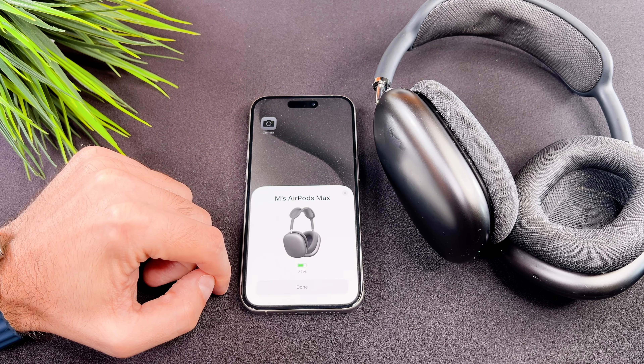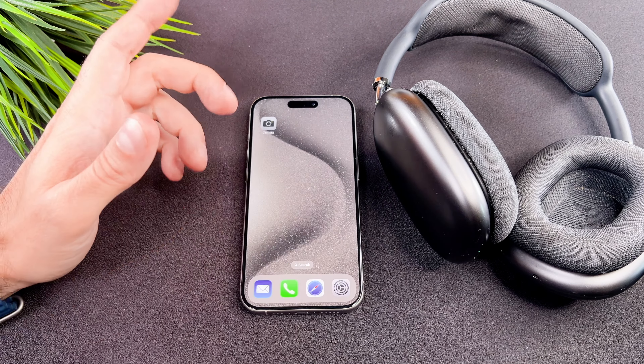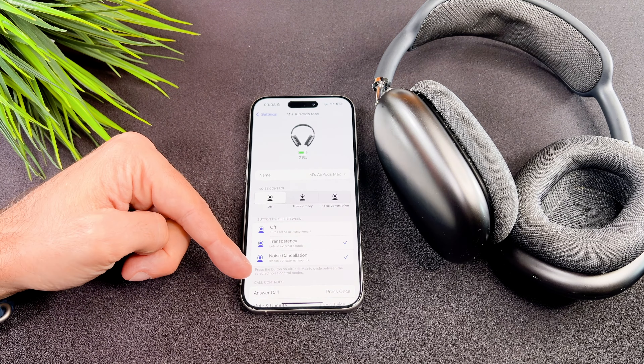That's it, we are done with the setup process. Here you can customize your AirPods Max.